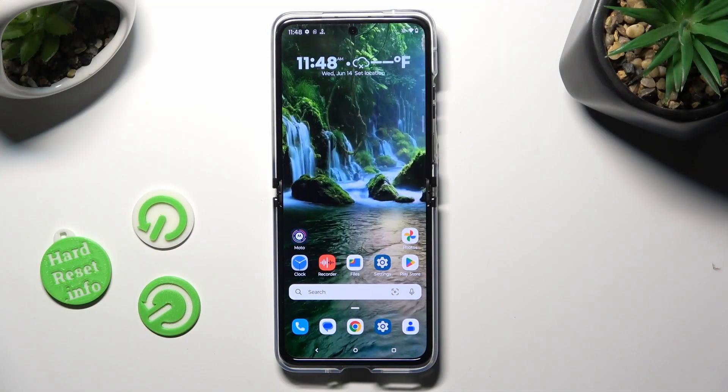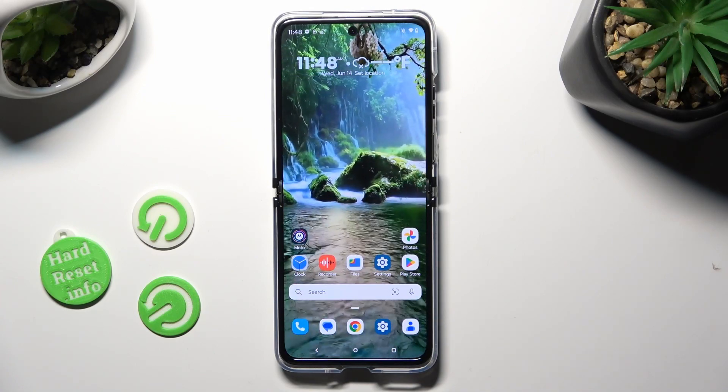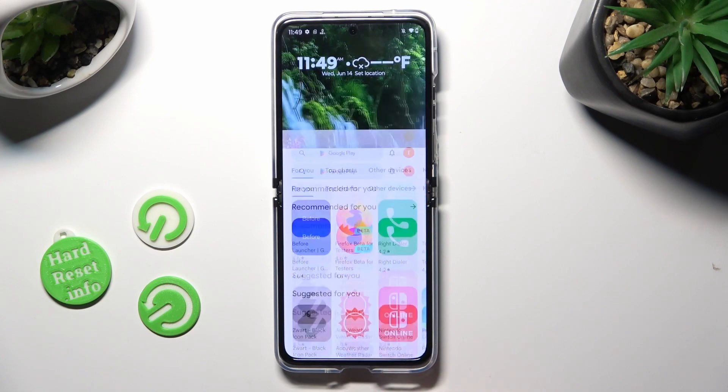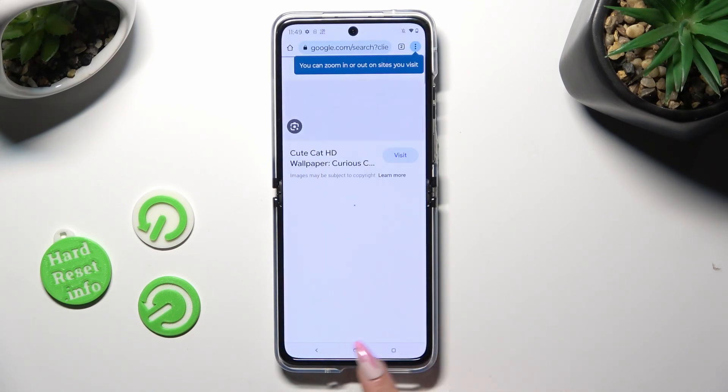You need to begin by opening two of your apps in the background. In order to do that, tap on the first one, select the home button, click on the other one, and do the same.